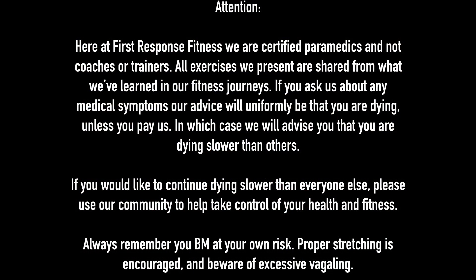Here at First Response Fitness, we are certified paramedics and not coaches or trainers. All exercises we present are shared from what we've learned in our fitness journeys. If you ask us about any medical symptoms, our advice will uniformly be that you are dying, unless you pay us, in which case we will advise you that you are dying slower than others. If you would like to continue dying slower than everyone else, please use our community to help take control of your health and fitness. Always remember you exercise at your own risk, proper stretching is encouraged, and beware of excessive cycling.